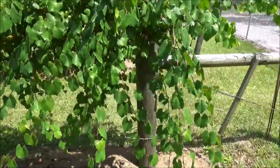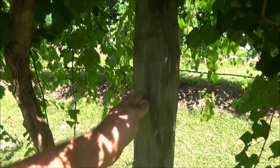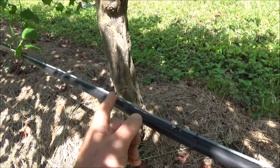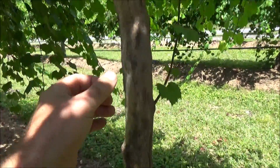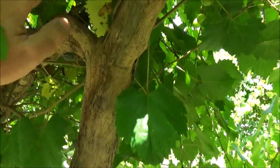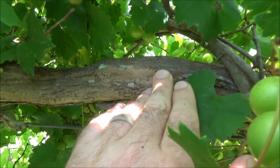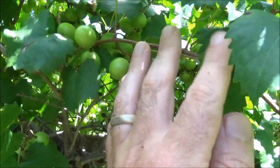Coming down the trellis line from the end post bracing, I've got a post about every 20 feet. Right next to the post is the trunk of the vine. When you first plant it, it's a little tiny plant, and I have a guide wire going up so that you're training the grapevine to come up. Anytime you get little side shoots, you pluck them off and prune them. When it reaches the top, you want to bifurcate it into two so that one arm goes this way and one arm goes the other way. Coming off the main horizontal arm, which runs about 10 feet in either direction, are canes — the new shoots of the year.